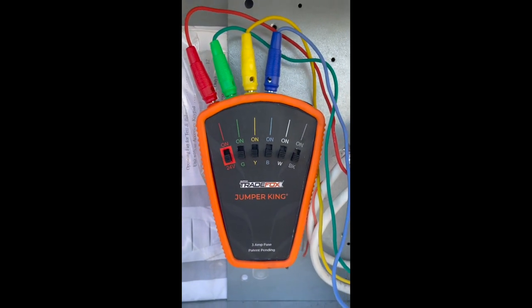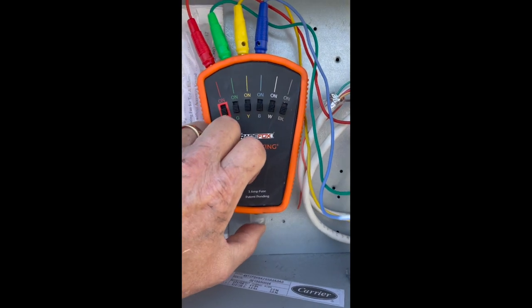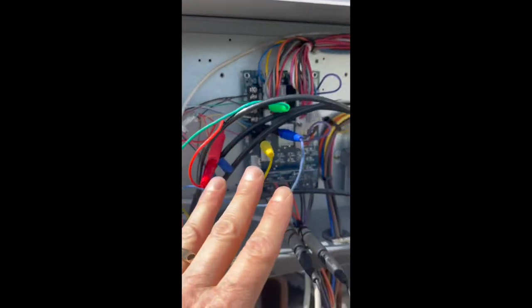This is a patented tool. It has an inline manual reset 3-amp fuse, so you can actually find shorts with this tool as well. I've got many tips that come in the kit.